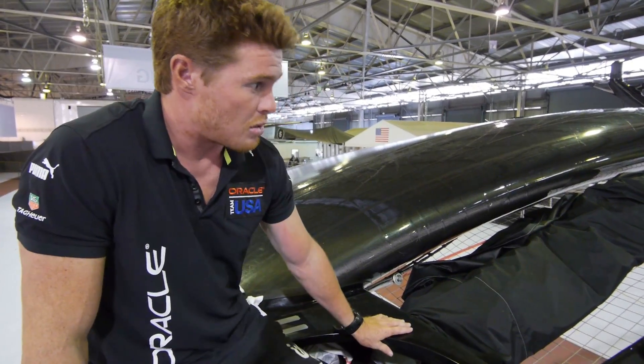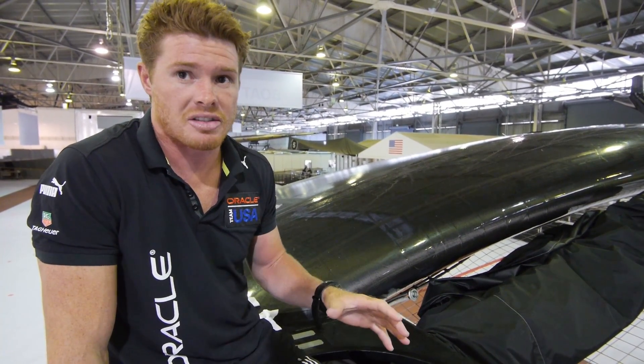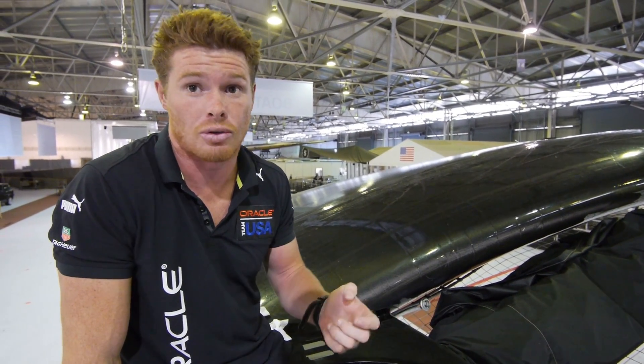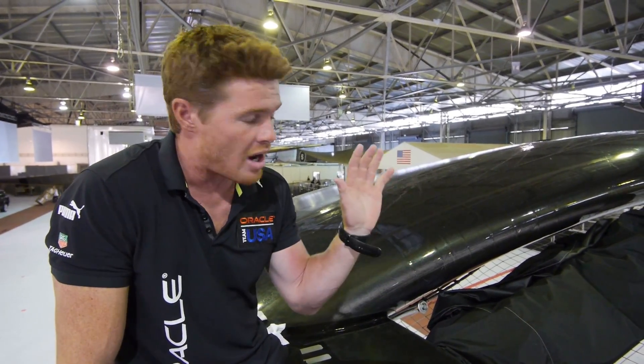With our rudders we can't move them under load, so we have to stop the boat — we have to be under about five knots for the rudder motors to be able to move — and in doing that we adjust the rake accordingly.